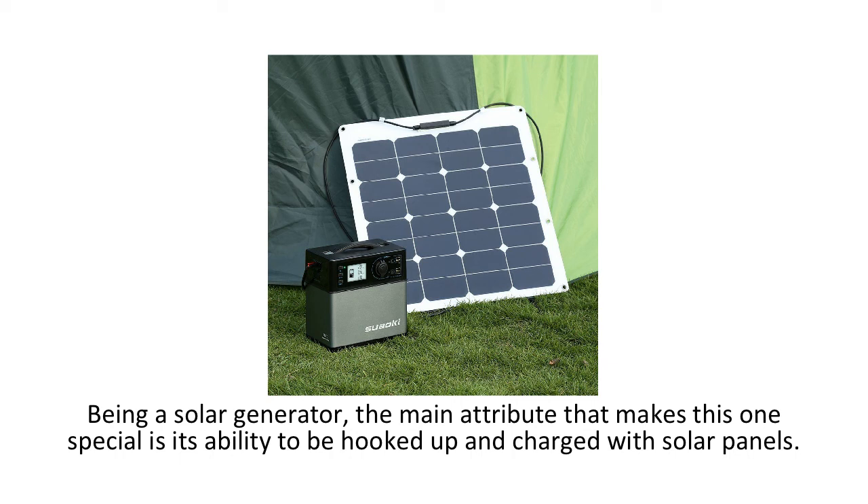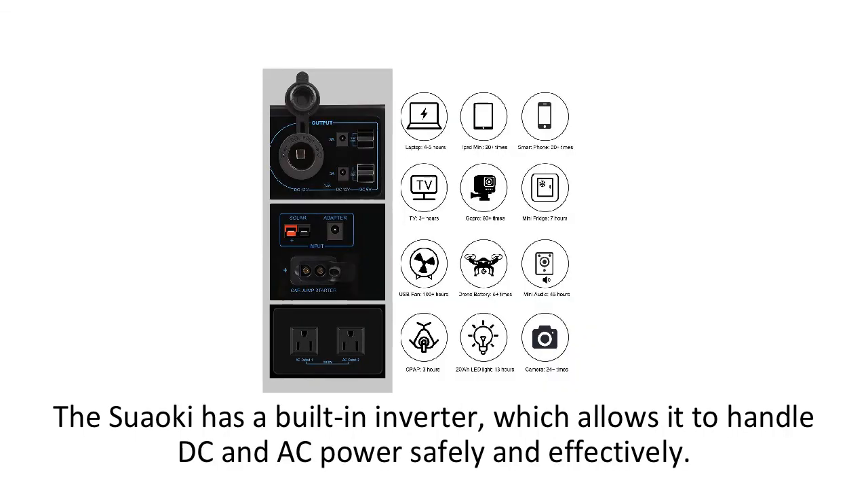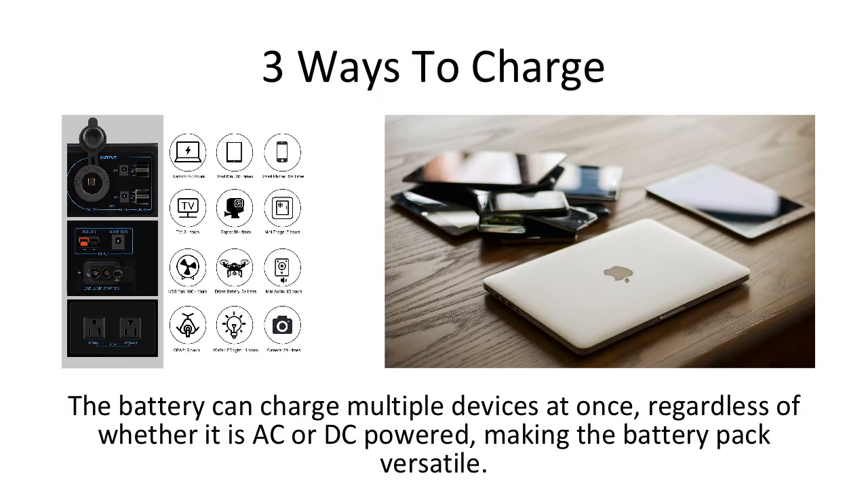Being a solar generator, the main attribute that makes this one special is its ability to be hooked up and charged with solar panels, so you can stay off of the grid for extended periods of time. However, there are a few other ways to charge the battery generator. In case the sun isn't bright enough or it's raining outside, you can use the car charger adapter or a standard AC power outlet to charge the portable generator. The Suwaki has a built-in inverter, which allows it to handle DC and AC power safely and effectively. The battery can charge multiple devices at once, regardless of whether it is AC or DC powered, making the battery pack versatile.